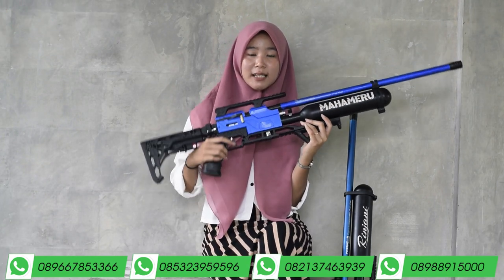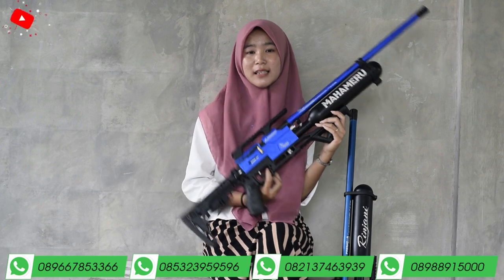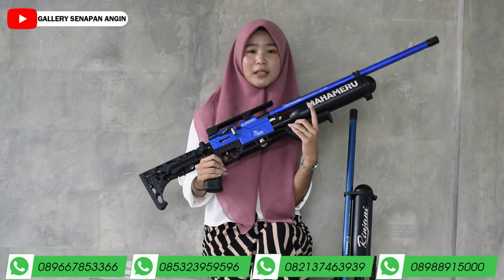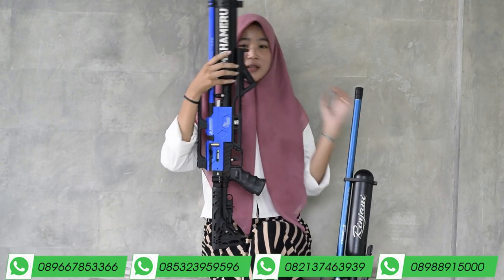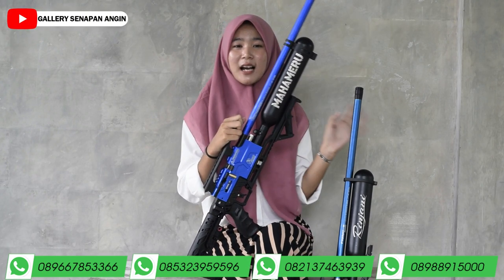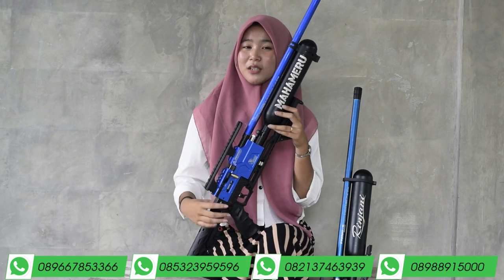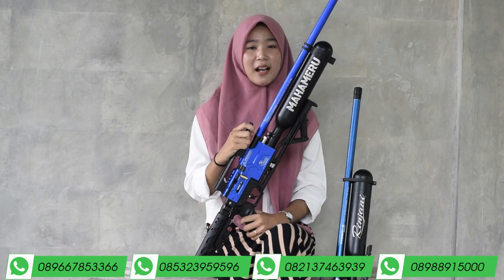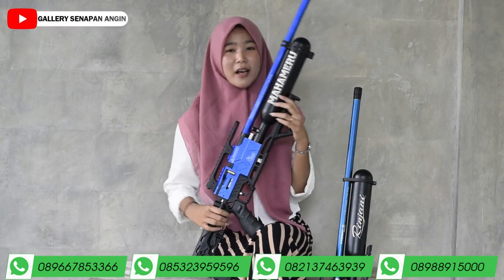Untuk triggernya ada di bawah sini dan sudah menggunakan trigger max. Di atas triggernya ada safe trigger atau pengaman picu. Fungsi pengaman picu itu untuk pengaman jika kalian sudah tidak menggunakan senapan angin ini, bisa pencet pengaman picunya agar tidak dipakai sembarangan, karena senapan angin ini bukan mainan.